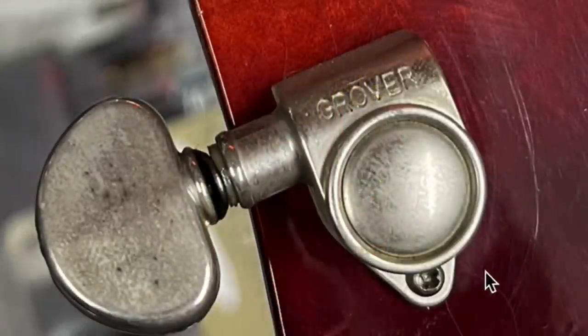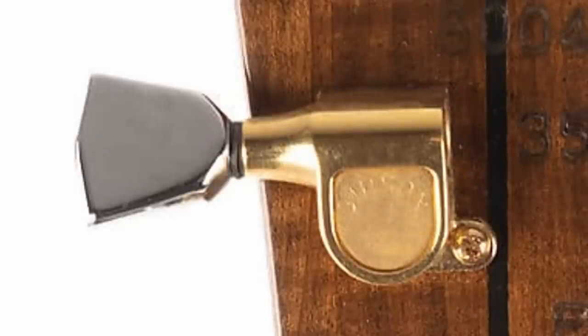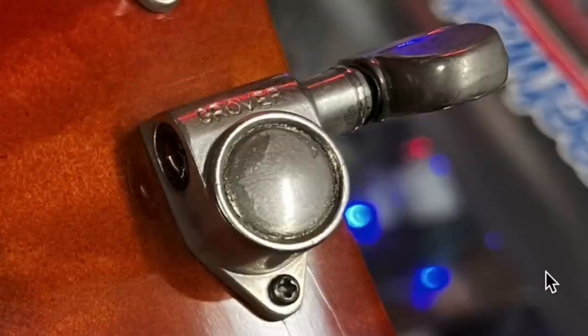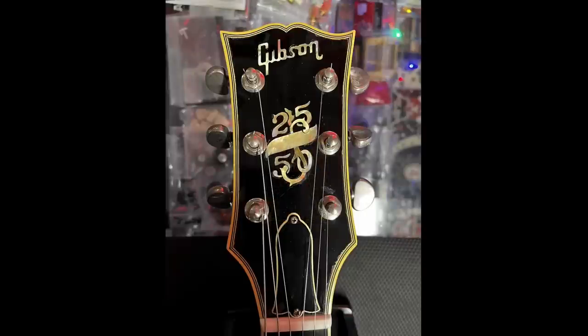But then we've got these Grover tuners on here. They actually appear to have some age to them, but typically 2550s would have the Schallers, and I'm not seeing any holes in the headstock for those originally. The volute shape is pretty good. But now let's flip it around to the other side and look at the face of the headstock. The first tiny photo he sent me looked okay, but now seeing it the right way around — oh my, it's not right.